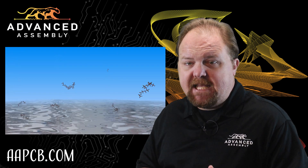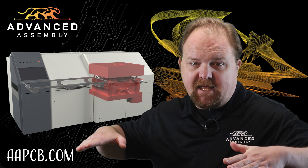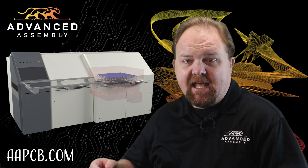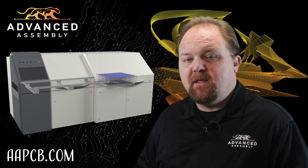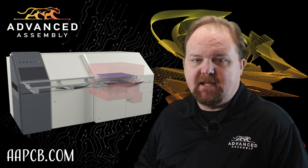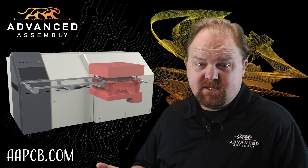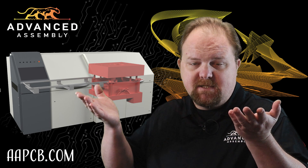In vapor phase reflow, liquid PTFE is heated inside a tank until it begins to evaporate. Then a panel is lowered horizontally into the gaseous PTFE tank. Gas molecules condense on the panels and release heat energy into the board, the components, and the solder. The assembly can stay in the tank long enough to allow proper intermetallic crystal formation, and then withdrawn slowly to relieve mechanical stresses caused by variable coefficients of thermal expansion.